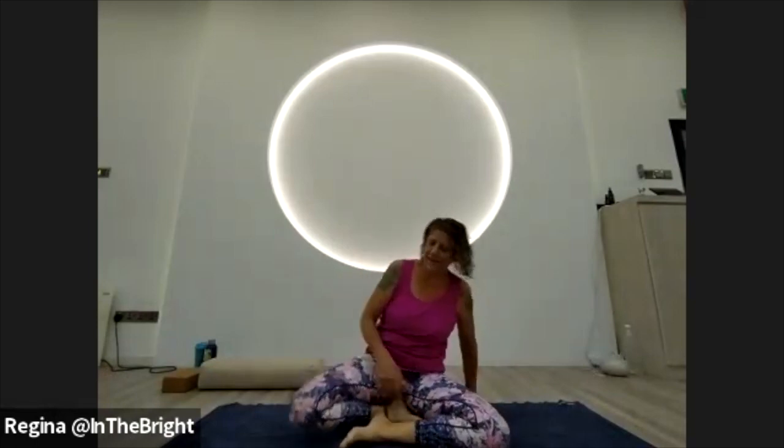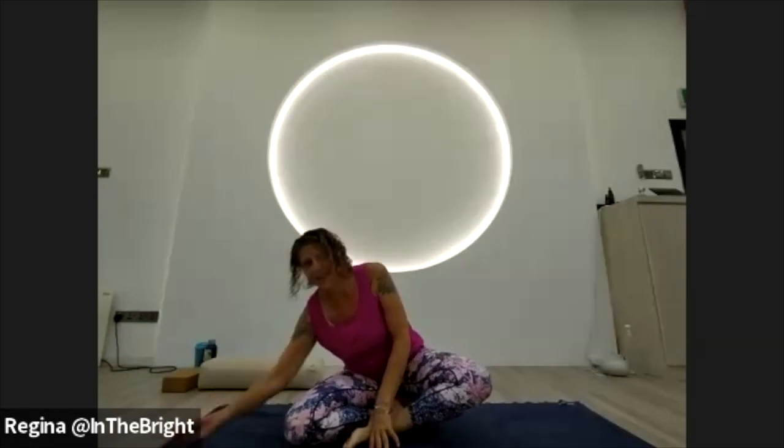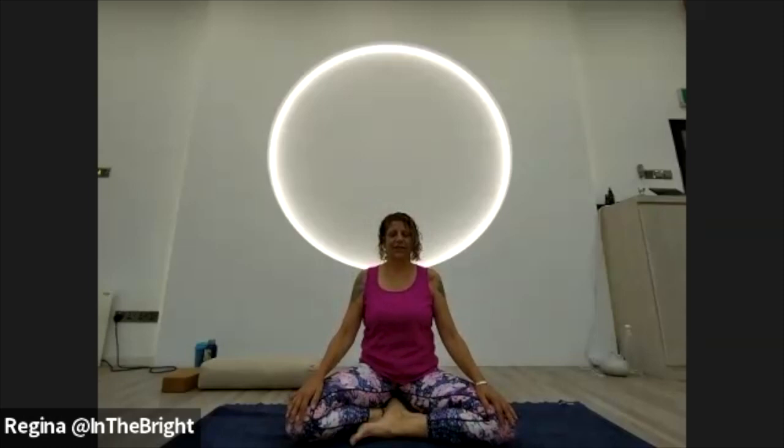Let's start seated on a block this morning. Today we are going to work with the energy of the full moon that happened this week and have a nice slow yin-like practice. Come onto your block, scoot yourself forward so your sits bones are right at the front of the block, your pelvis sort of spills over and the legs can relax on the floor. If the legs cannot relax on the floor, bring blocks or bolsters underneath the legs to support them. Take a few breaths here arriving onto the mat.